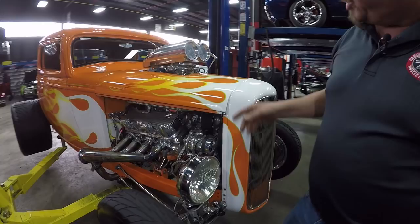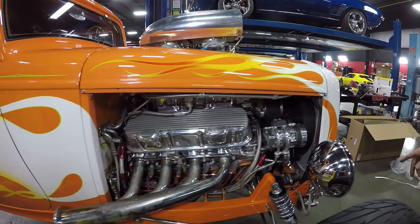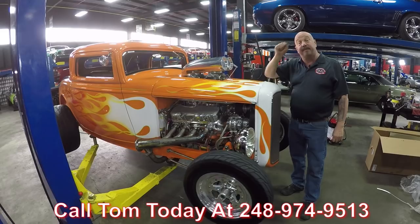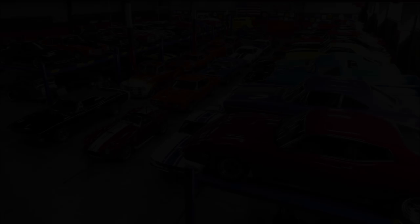The grille looks great, and of course air conditioning. It's a three-window coupe with a blower and air conditioning. The car is amazing, guys. Give us a call at 248-974-9513 and let Vanguard Motor Sales park this dream in your driveway. We'll see you next time.